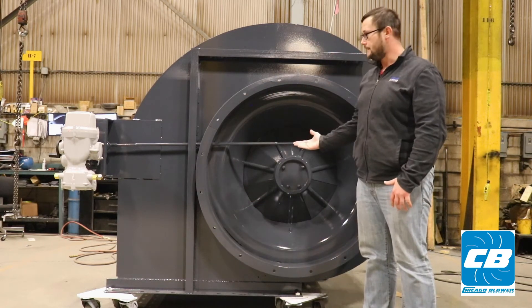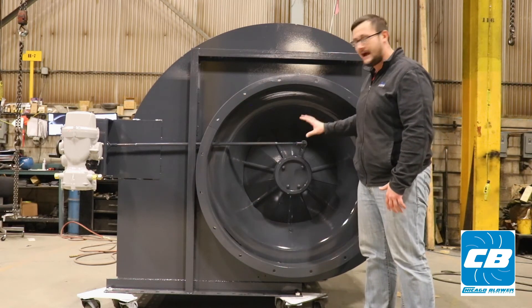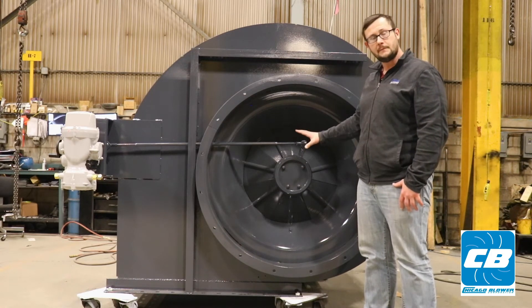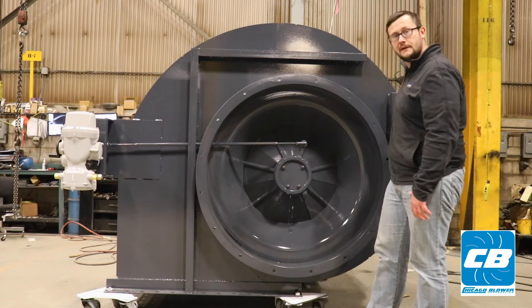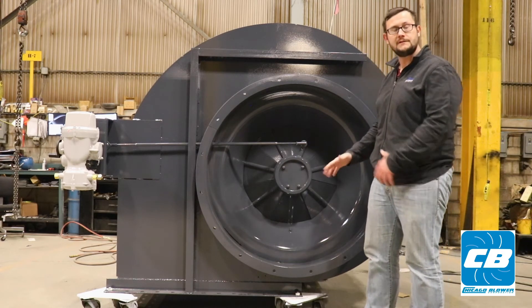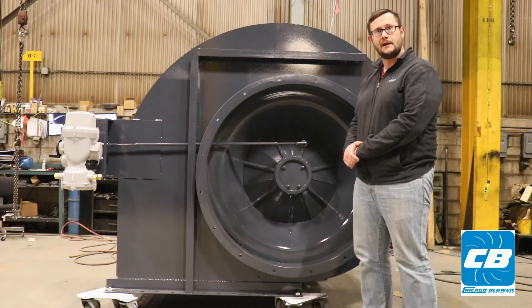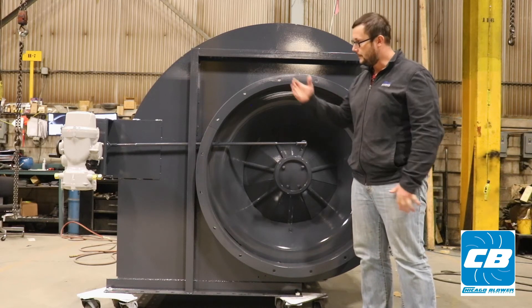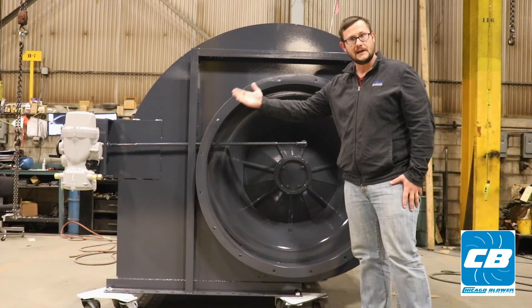This fan has an automatic operated IVC, or inlet vane control damper. Alternatively, many customers will elect to use a VFD, or variable frequency drive, on their motors to regulate and modulate flow. Both options are available from Chicago Blower. We also allow for manual operation on this IVC as well.